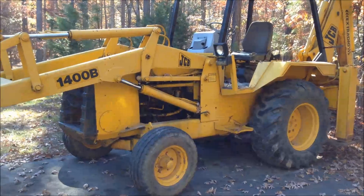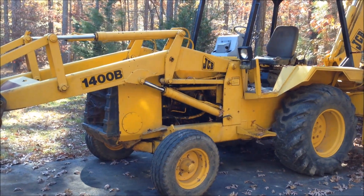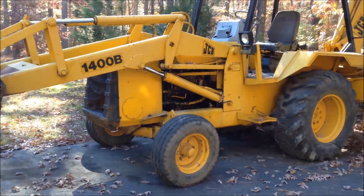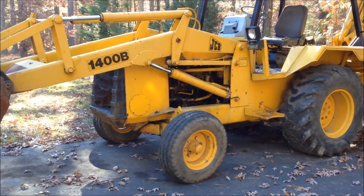I just picked up this little JCB 1400, it's a 1989, it's got the Perkins diesel in it. I'm not positive, but I think it's a 4.239 or a 4.236 — one of the two.